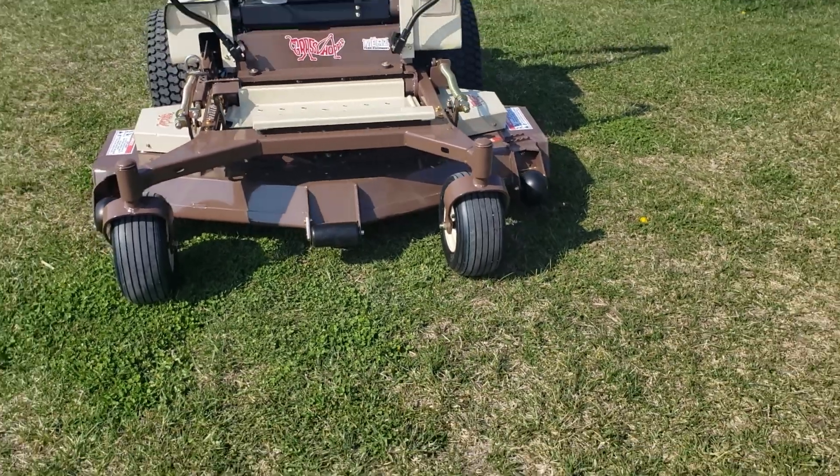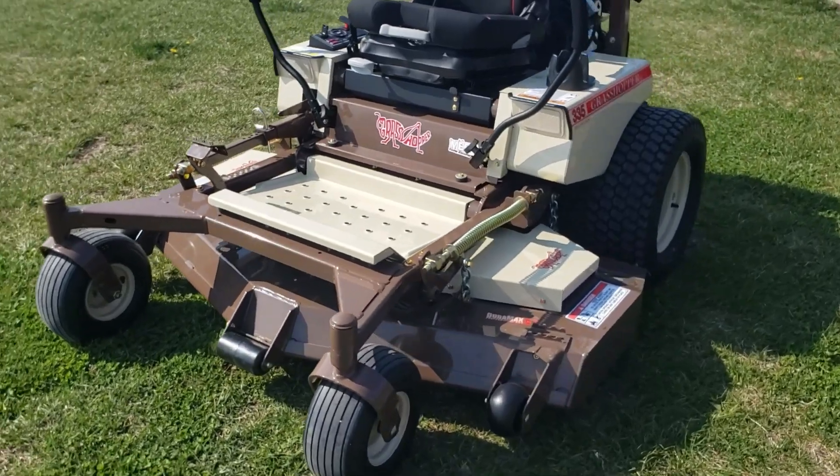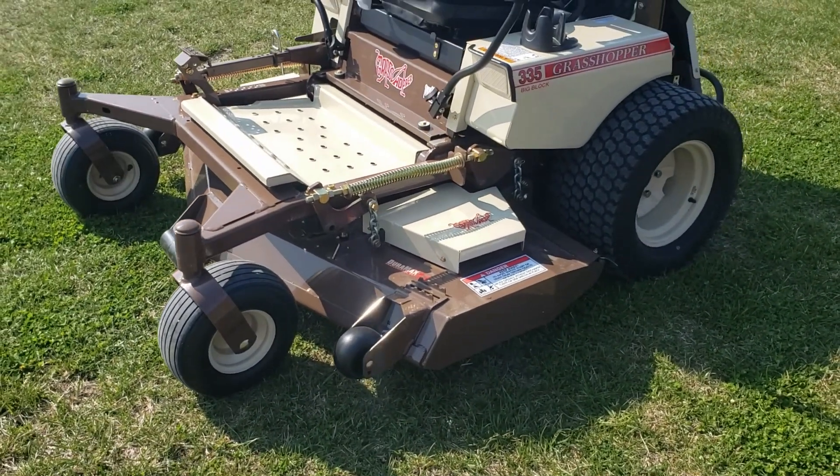No trimming. No string trimming. No weed eating when you're done with that. So awesome, awesome deck there from Grasshopper.